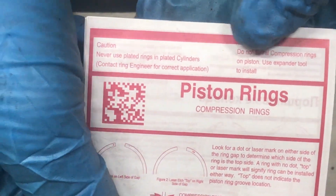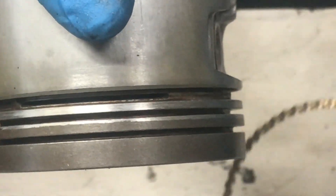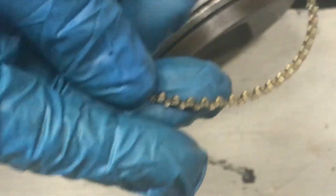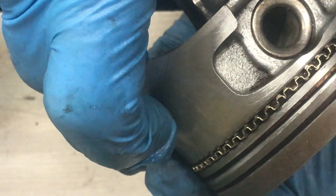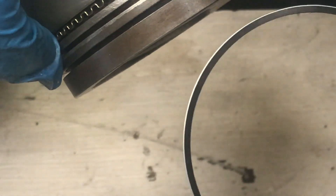The instruction manual says right here: do not spiral compression rings on the piston — use a ring expander tool. Get your piston ready with the oil control ring. Where the ends butt together it has to face the top. That there is the top. The oil scraper ring itself is very thin and very easy to get on. These are not directional. When you do these, try and stagger the end gaps.